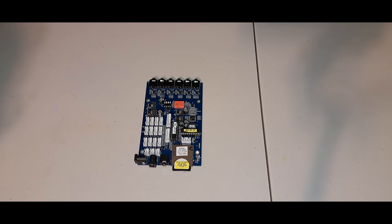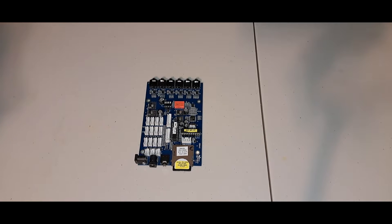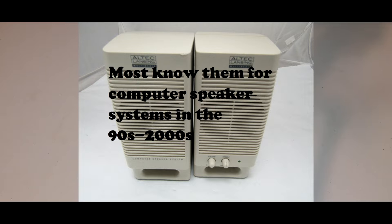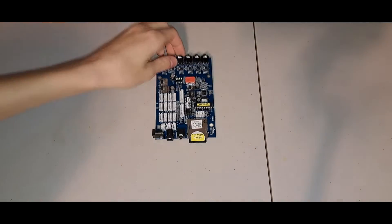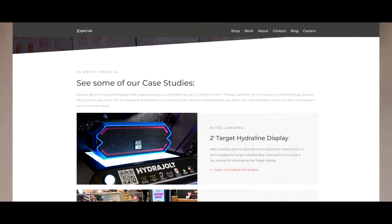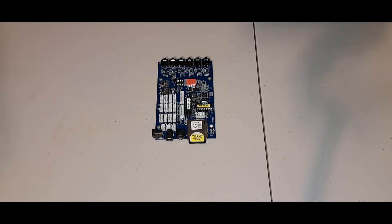You guys ever go to Best Buy or GameStop and they have those displays for like the headsets and speakers? Well, Altec Lansing, which is a company that makes Bluetooth speakers and headsets and wired versions as well, came to a company named Spectas to have a retail display built to show off some of their headsets. This right here is the main board from one of their displays.